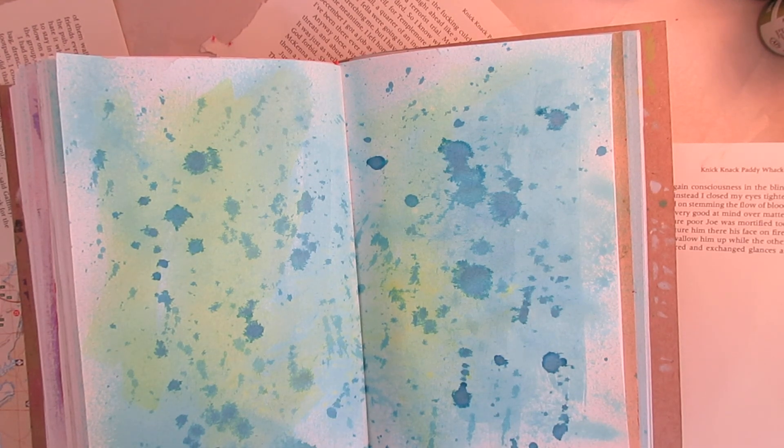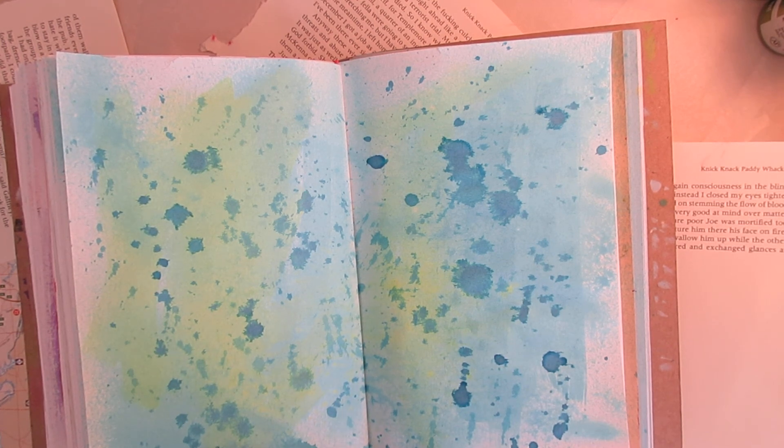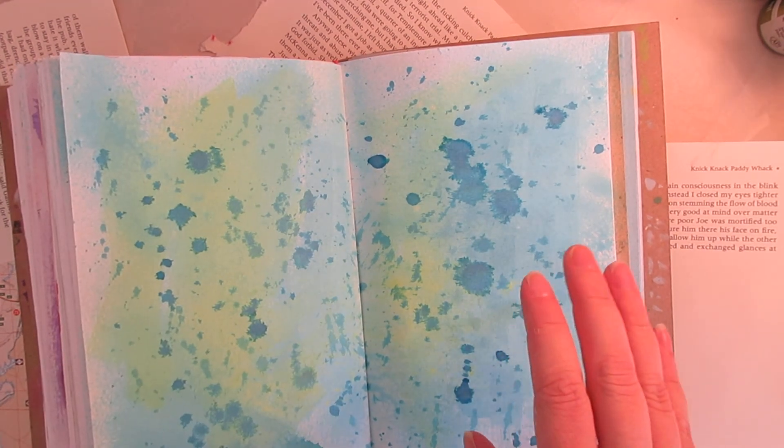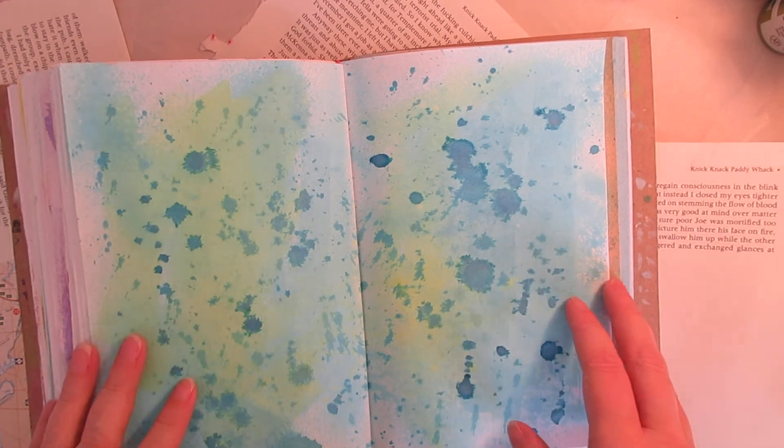Hello everyone. Sorry, I meant to make videos yesterday but it was storming so much that you wouldn't have been able to hear me. So here I am today continuing on a little bit with homemade stencils and balanced stencils.